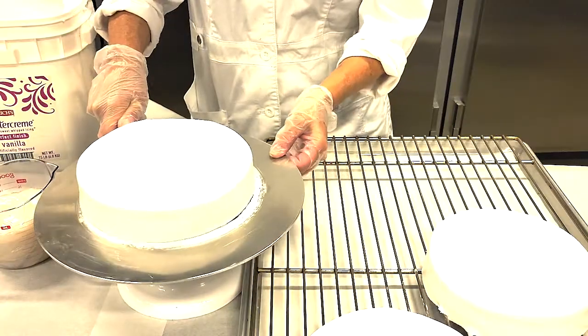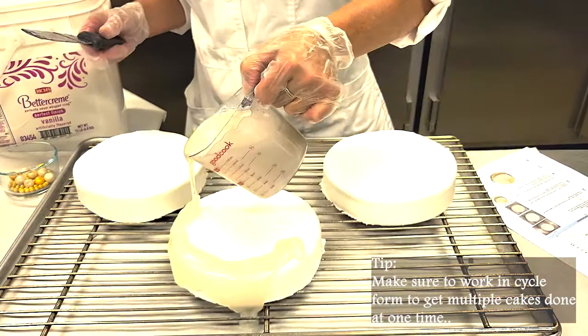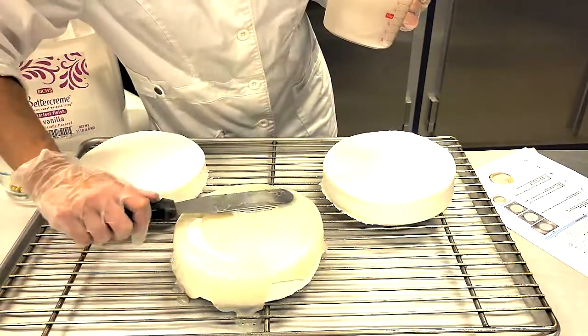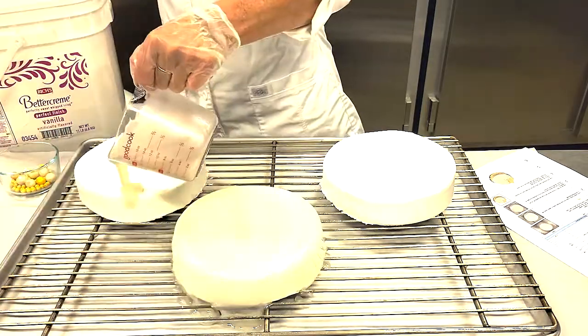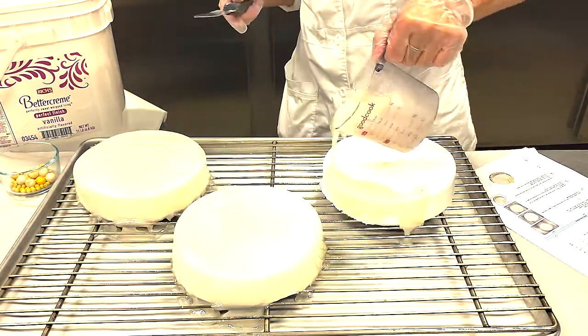Once chilled, place cake on a doughnut screen with a sheet of parchment paper underneath. Pour slightly heated blitz ice glaze over the entire cake like shown. Using a spatula, swipe the top of the cake to remove any excess glaze and touch up any of the sides if necessary.